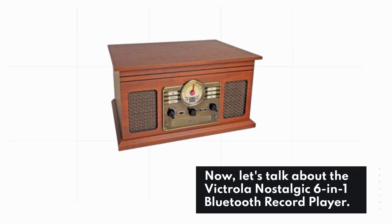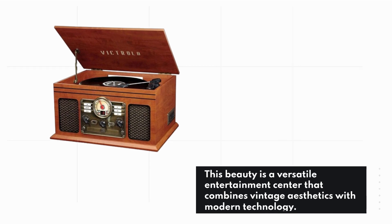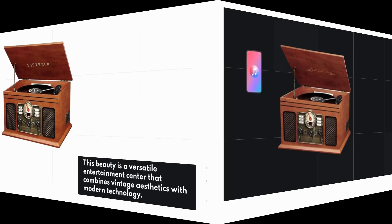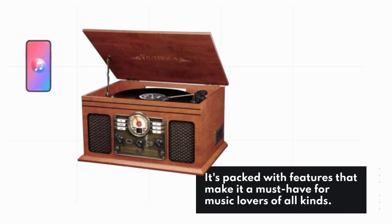Today we've got something special for all you music enthusiasts out there. Let's talk about the Victrola Nostalgic 6-in-1 Bluetooth record player. This beauty is a versatile entertainment center that combines vintage aesthetics with modern technology, and it's packed with features that make it a must-have for music lovers of all kinds.